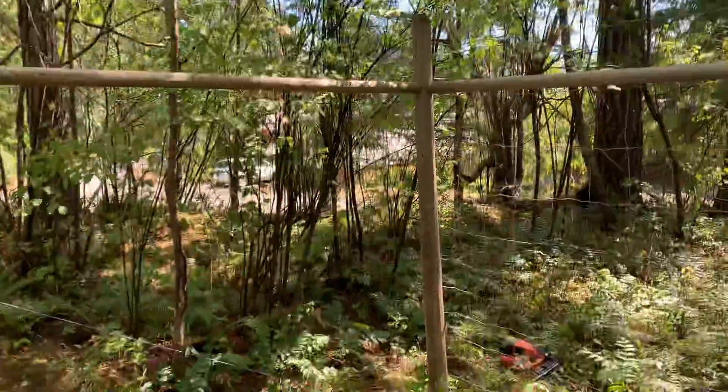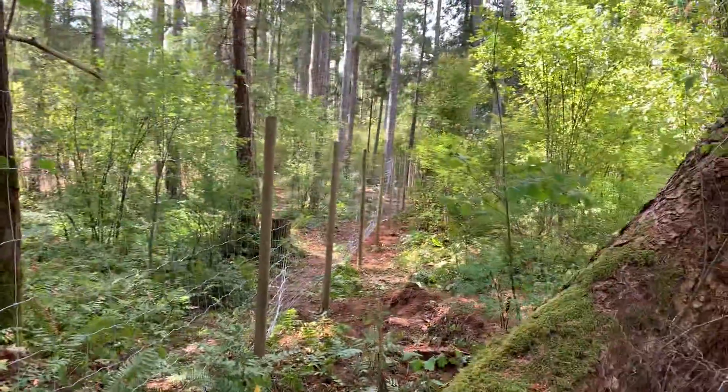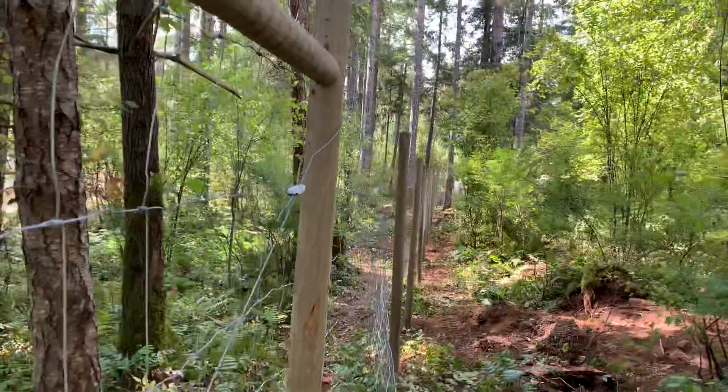Let me show you a fence I'm doing in Black Creek, Oyster River. Just strung the wire through the forest here. It's the beauty of a small machine.